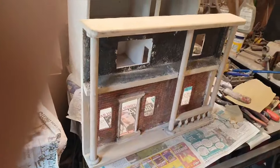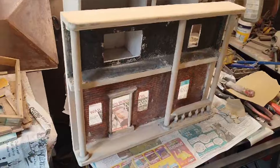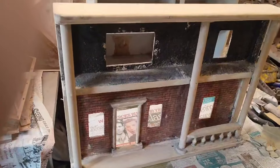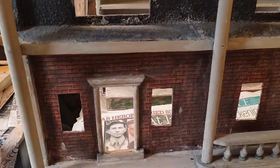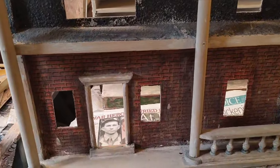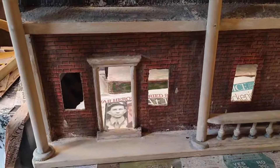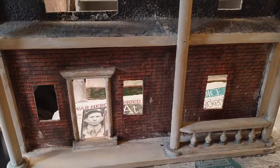Whilst waiting for this second coat of bondo to cure, I thought I'd go back to the front door and try a bit more sanding of this detail. It's quite challenging in that I'm trying very hard to retain as much of this genuine wallpaper as possible. It's getting close now, but there'll be an equal amount of challenge to mask up areas to be painted.